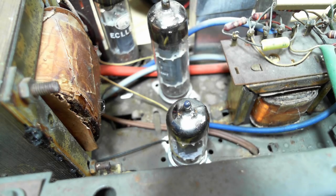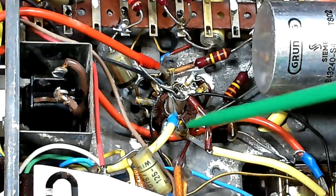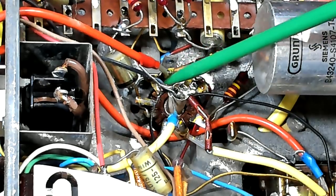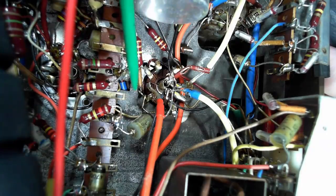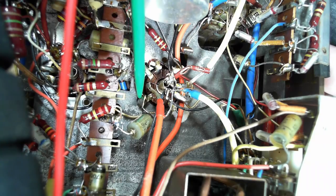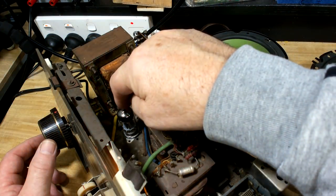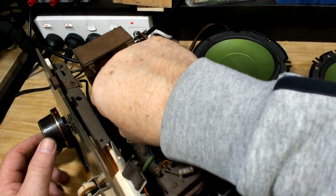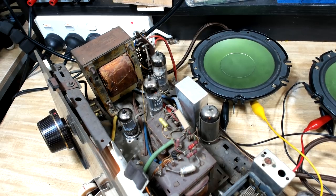It may be a bad solder on the other side, so I'll flip it over and check all the solders. I flipped the radio over and got it running. I've got a knitting needle here and I'll flex these connections while it's running. I think I've found it - this big blob of solder is touching the chassis. I've moved it up a bit and I think that's what it was - it was just shorting out. But the problem is still there, so there's something more going on with the valve, socket, or pins.